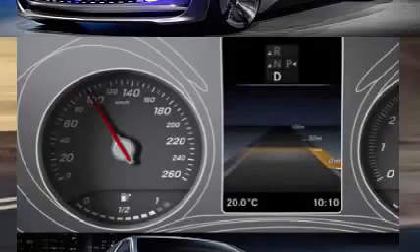When Distronic Plus is activated, the specified minimum distance selected is displayed in the instrument cluster. The illuminated segments in the speedometer represent the range between the speed of the vehicle in front and your set speed.